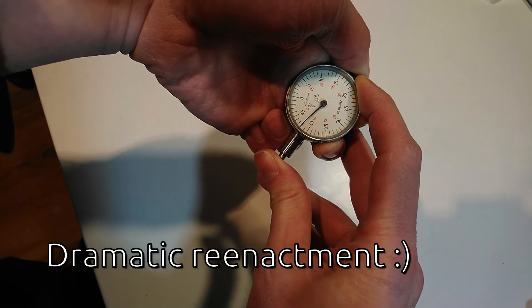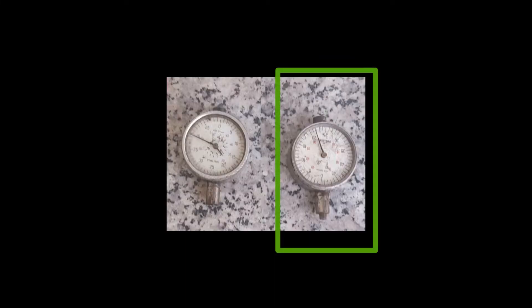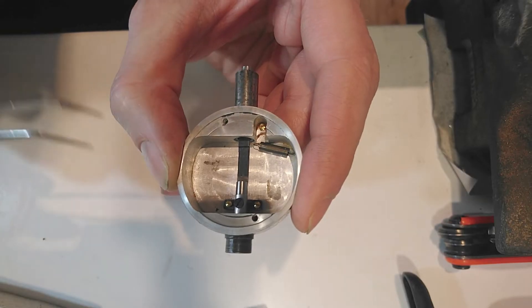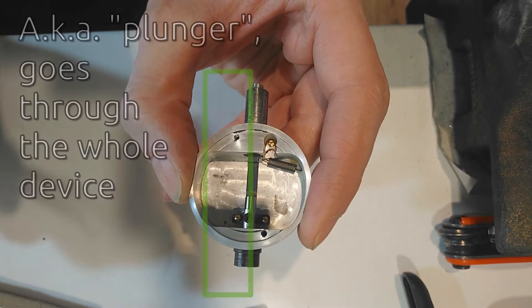At initial inspection, none of them seemed to move even a bit. One was missing its front glass and also the hand that counts the rotations. The other one looked better. I took both indicators apart and found that the main push rods had gone rusty and were stuck in the bearings.